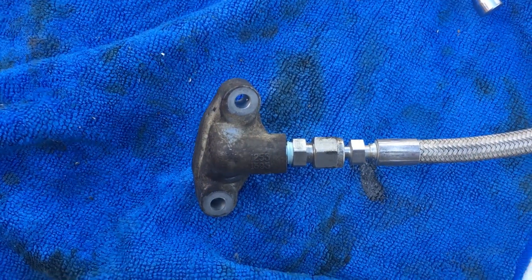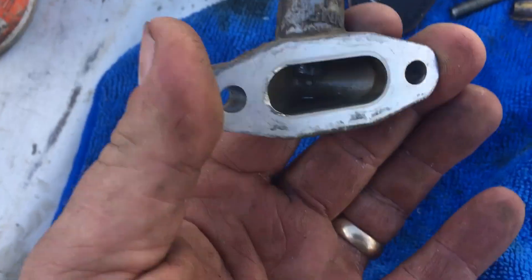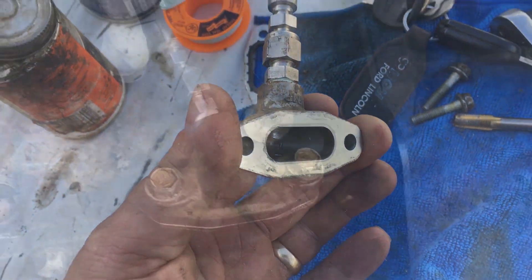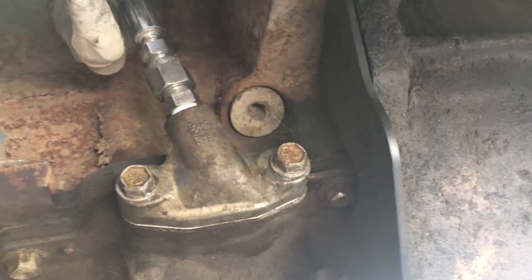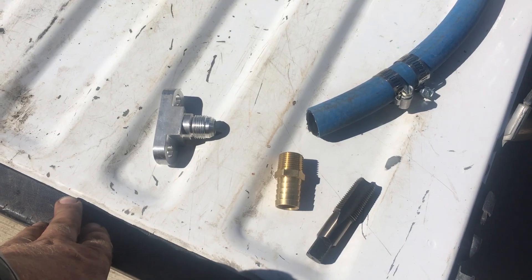There you can see that piece with the fitting installed and the hose linked up to it, holes drilled. I'm gonna bolt it back to the side of the engine — and there's the finished oil feed bolted back onto the side of the engine, right above the oil filter.